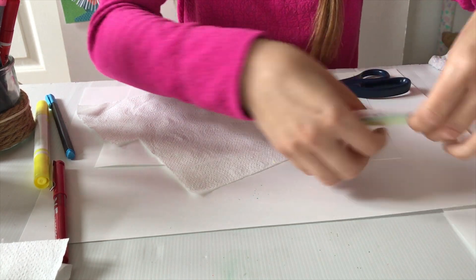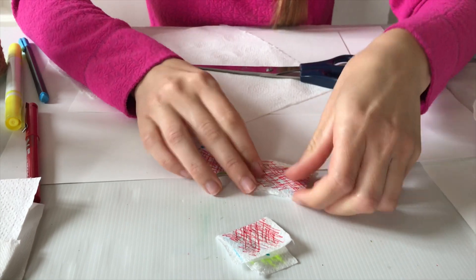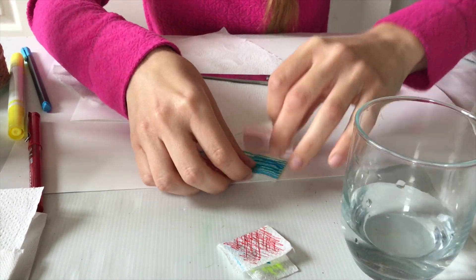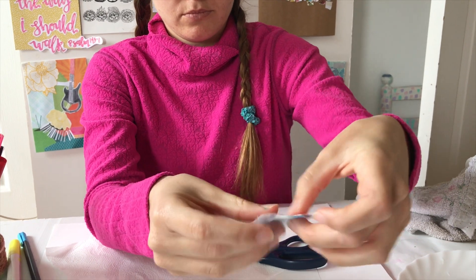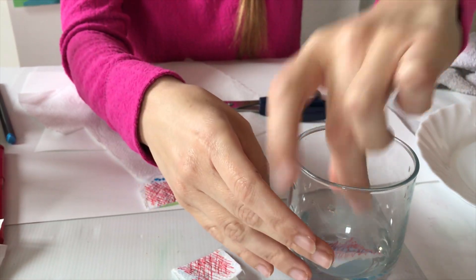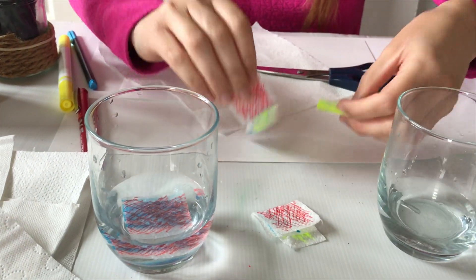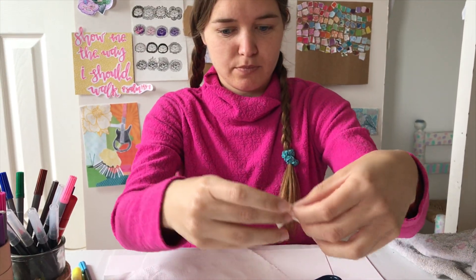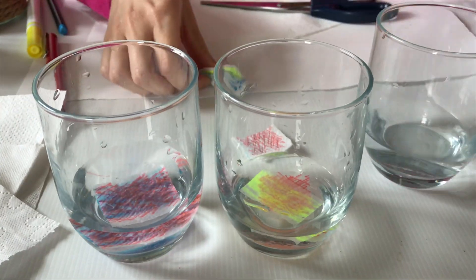Now we're going to take the three papers, put them together, and cut them once and twice. Now we're taking the red and the blue, we put them together and we dip them in the water and leave them there to see what happens. We do the same thing with the yellow and the red, and with the blue and the yellow.